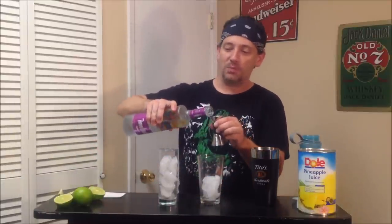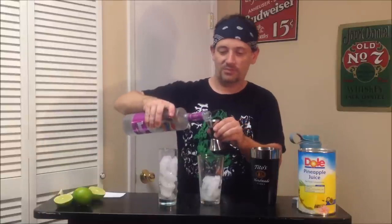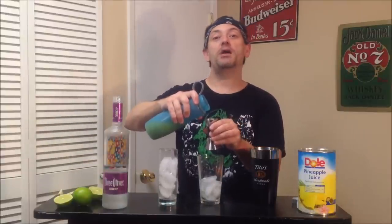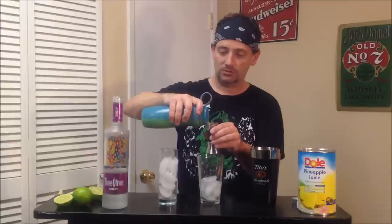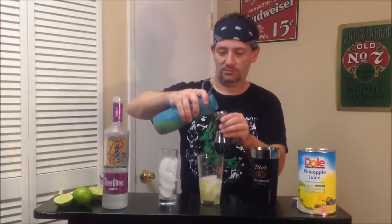Two ounces of loopy vodka. We're going to go through this bottle. Two ounces of pineapple juice. And one ounce of fresh squeezed lime juice.